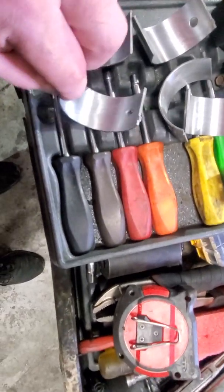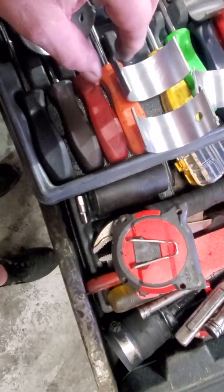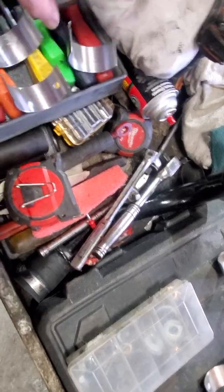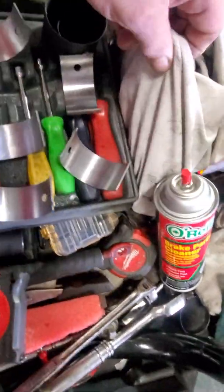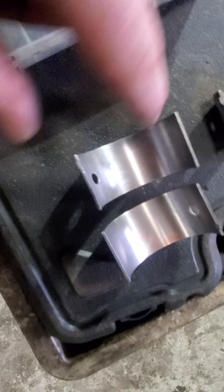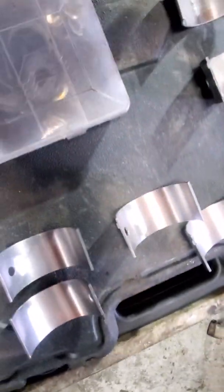Jesus said you should clean those up because there's like an oil in there — he said it's like a silicone. So make sure you take some brake cleaner, doesn't matter what kind you use, and a regular rag. Wipe them off first to get all the oil off, then spray a little bit of brake cleaner. You just need to do the insides of the camshaft bearings. I do have a little bit of wear on a few of these, but I'm okay with that.